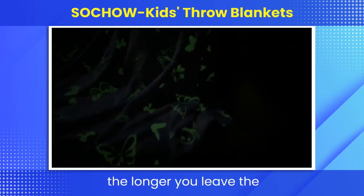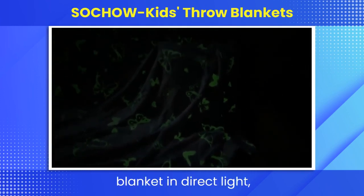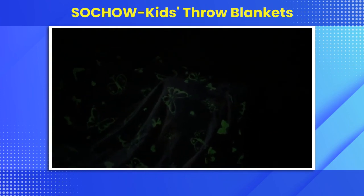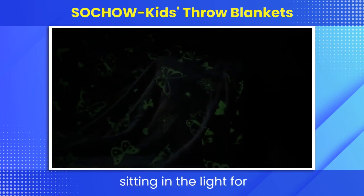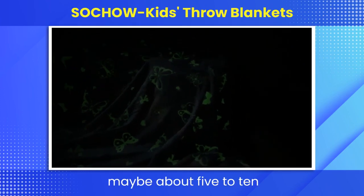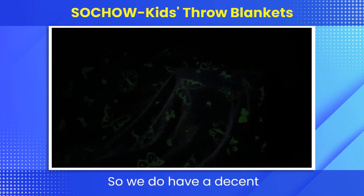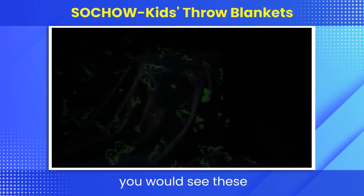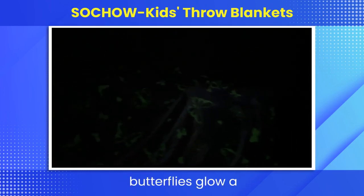Of course, as I mentioned, the longer you leave the blanket in direct light, then the more the blanket will glow. This blanket was sitting in the light for maybe about five to ten minutes, so we do have a decent glow on it. But if we had it sitting out a little bit longer, you would see these butterflies glow a little bit better.